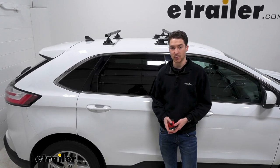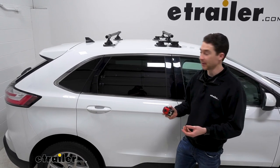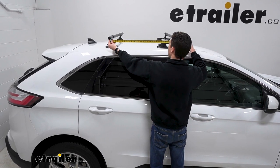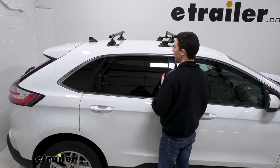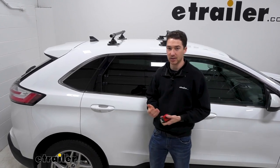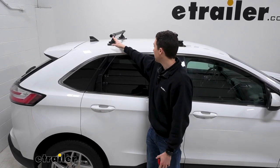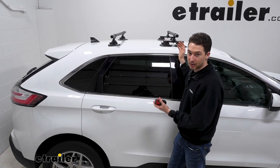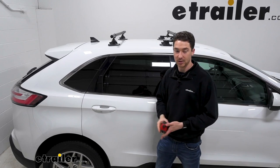Something else that's important to consider when you're installing the crossbars is that crossbar spread. If you have a tape measure, now would be a good time before you get everything suctioned down to measure from one crossbar in the middle to the other — front to front, back to back, however you want to do it. We found that 28 inches is a pretty universally good number for most rooftop accessories, so we shot for 28. Set them up loosely without suctioning the cups down, measure the crossbar spread on either side, match that up, then tighten everything down.